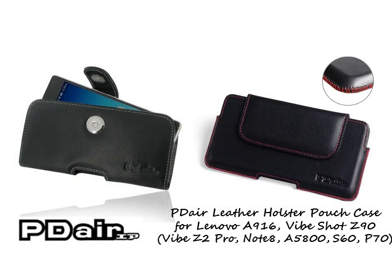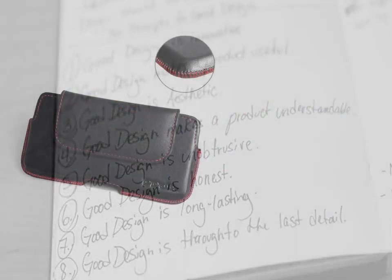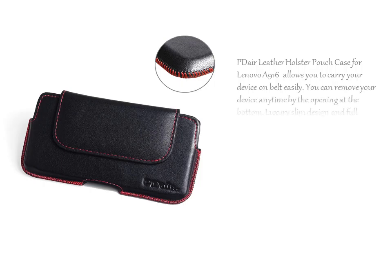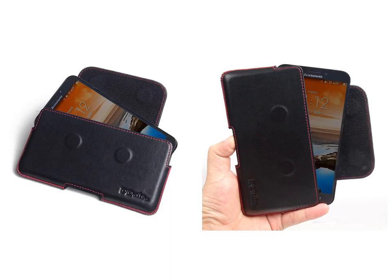PDR Leather Holster Pouch Case for Lenovo A916 allows you to carry your device on belt easily. You can remove your device anytime by the opening at the bottom. The luxury slim design and full protection, added comfort leather belt clip, allows you to place your device on your belt.